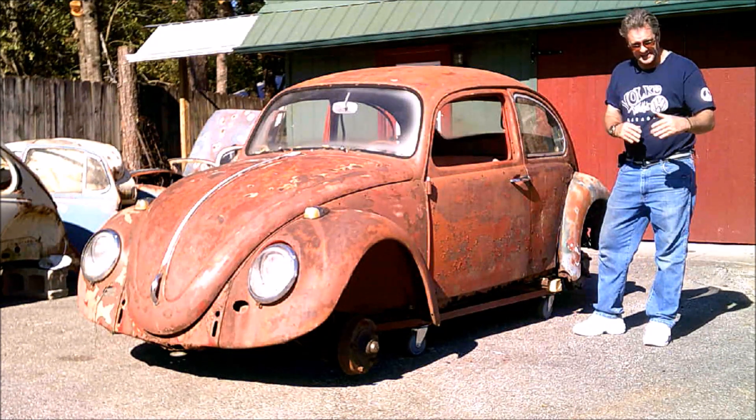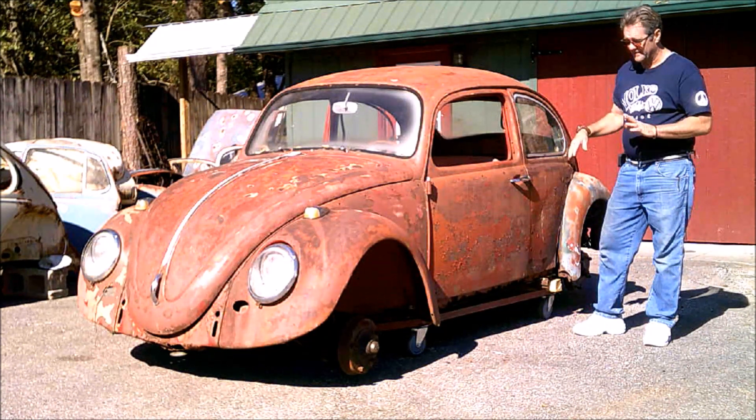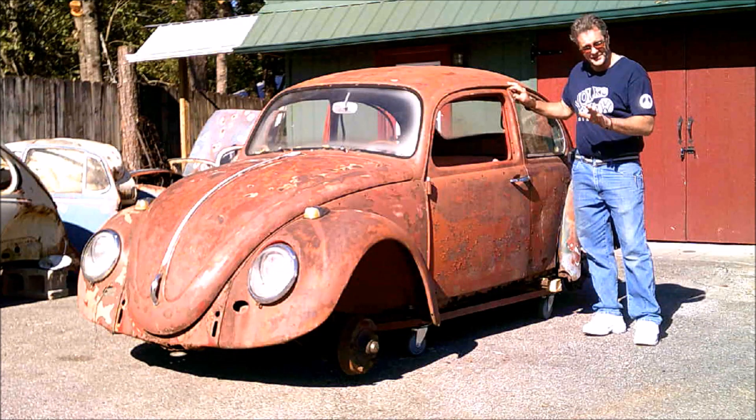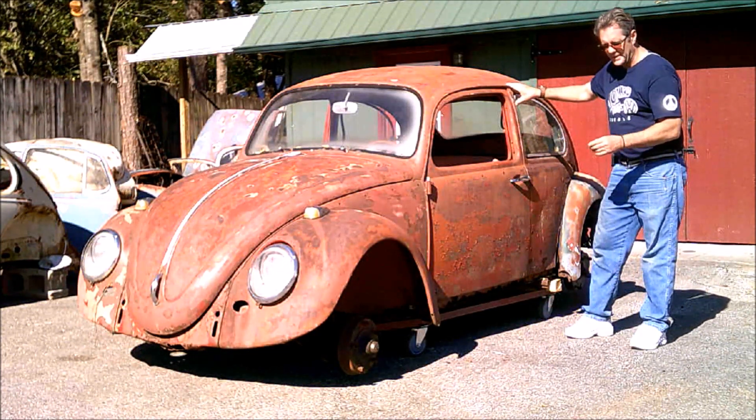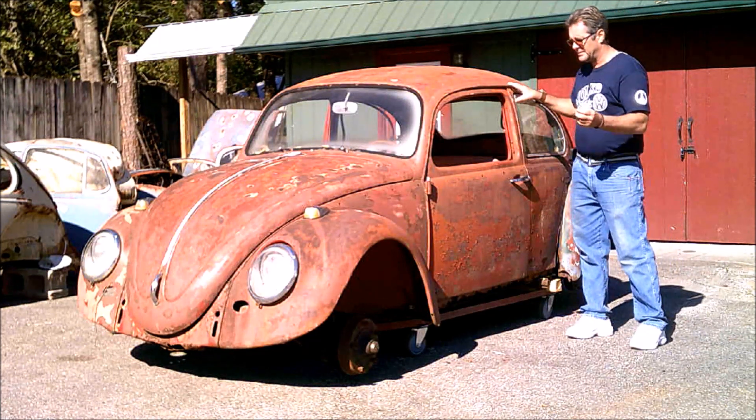Not to mislead anybody right off the start here, but this car is not the cream puff that it appears to be. This car has a lot of rust issues all the way around — the bullpen, the rockers, propellers, and whatnot.